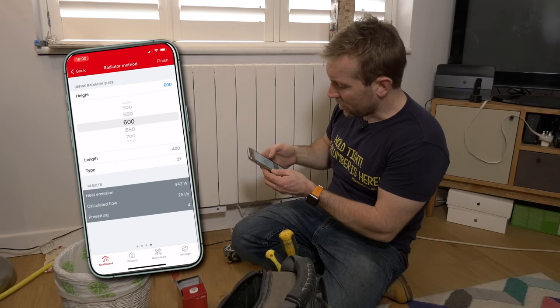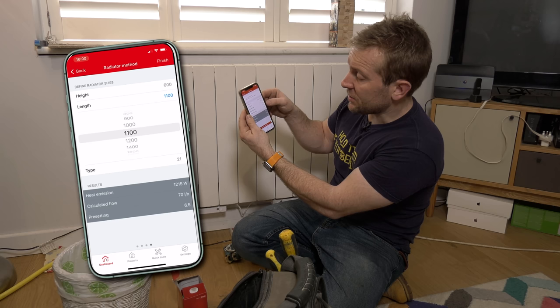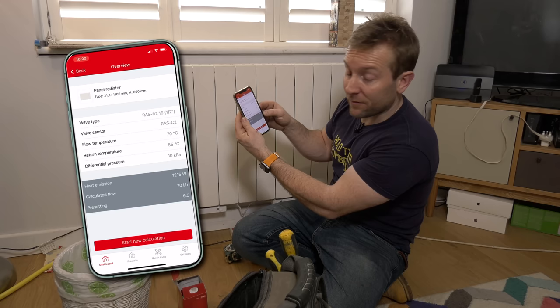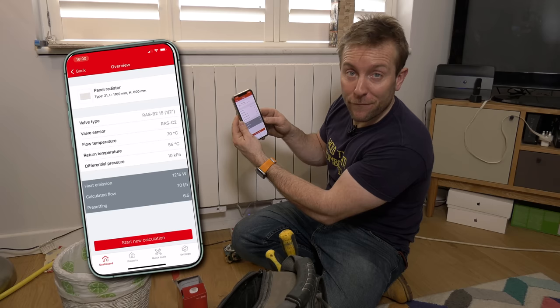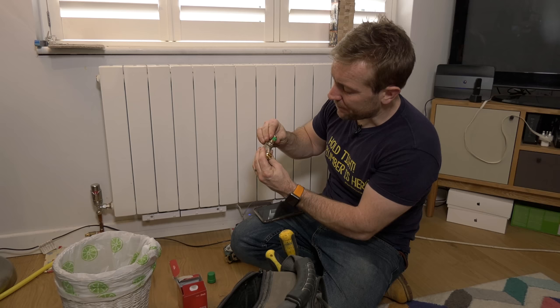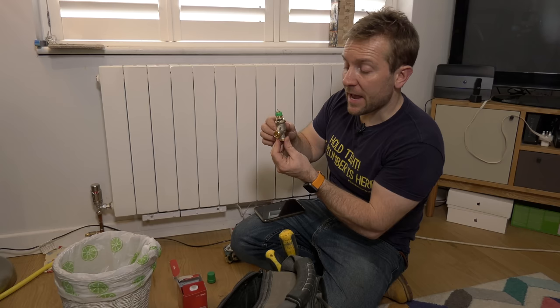The width is 1,100. So we can see the valve type, valve sensor, flow temperature, return temperature, and differential pressure. We've got a heat emission of 1.2 kilowatts — 1,215 watts — and we're going to get about 70 litres per hour of calculated flow. The pre-setting — the important number at the bottom — is 6.5. So before we've even put this on the radiator, I can bring that collar around so it marries up to 6.5. And there we go — that's now pre-set ready to go on.